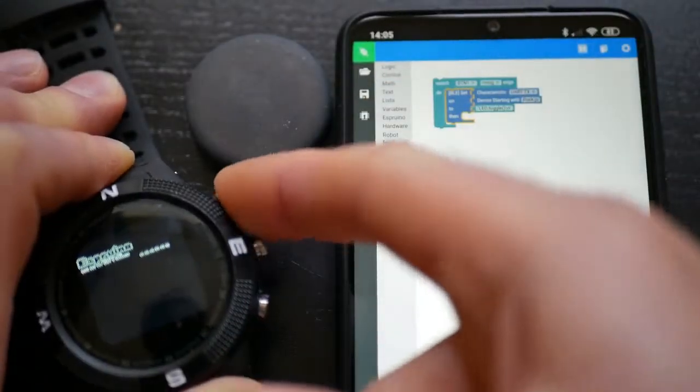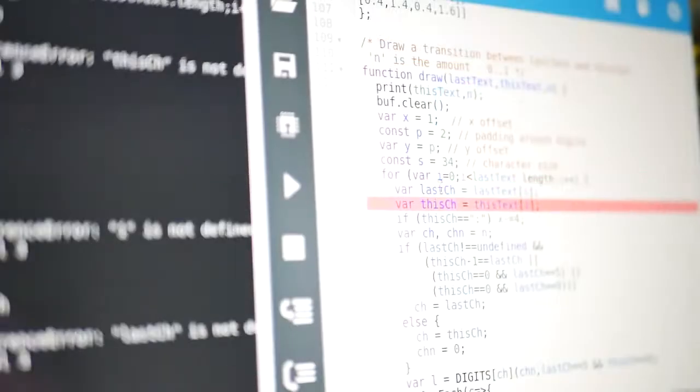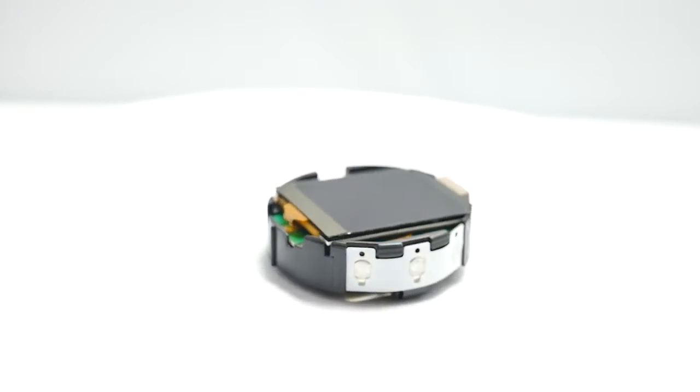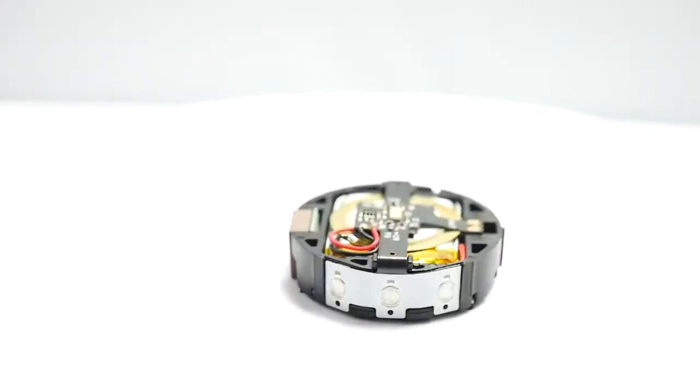BangleJS is easy to customise with seasoned coders and beginners alike. Use our graphical editor or write JavaScript on our tried and tested web-based IDE to make the GPS, compass, accelerometer, heart rate monitor, vibration motor, speaker and high-res touch screen display do exactly what you want.